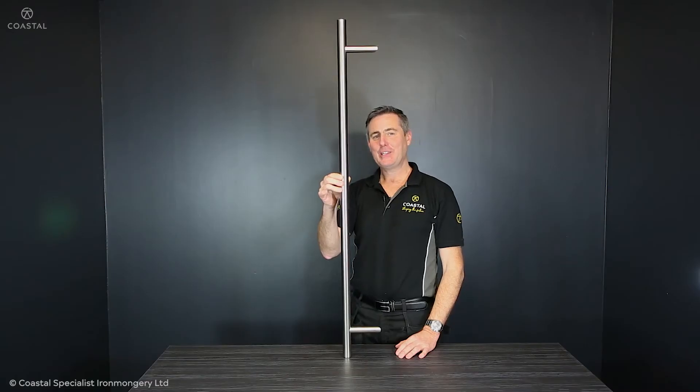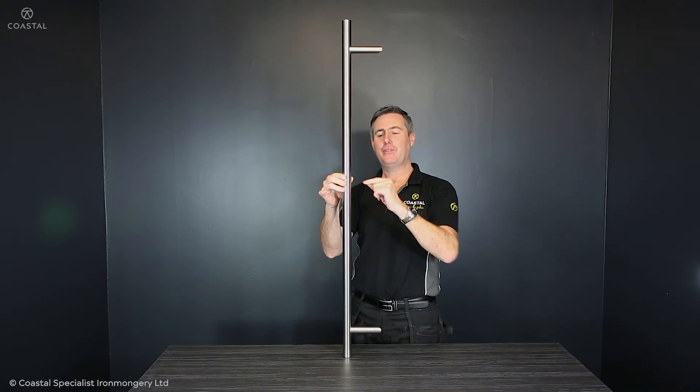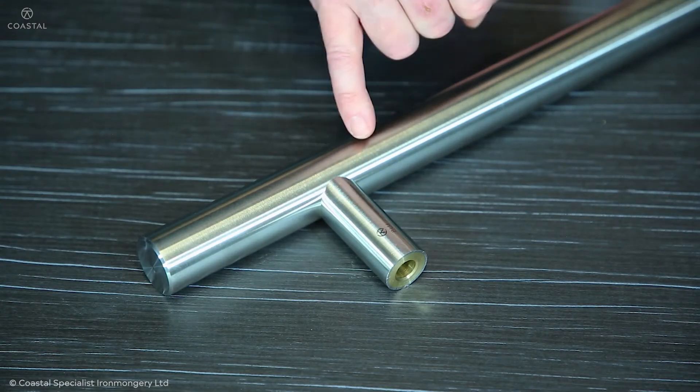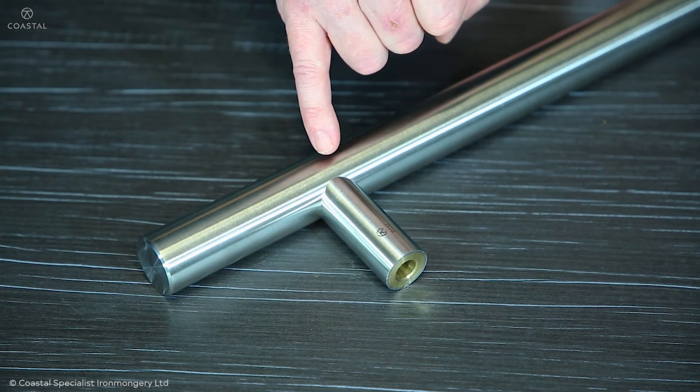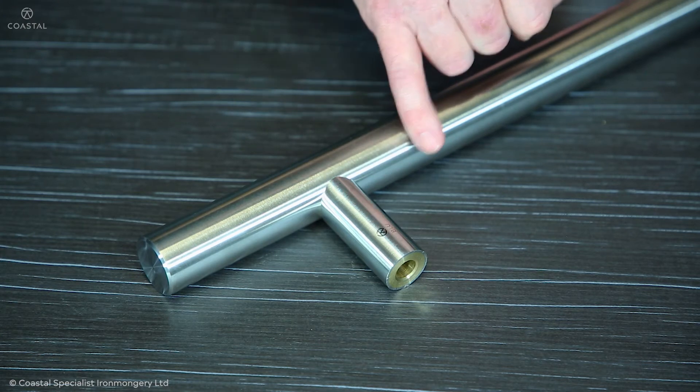Our handles are designed to be strong enough to be fitted using just two fixing points, without the need for a middle fixing point, which will often interfere with the gearbox of a lock. The stem-to-handle fixing is stainless steel, preventing corrosion and rust leaking out down the handle.